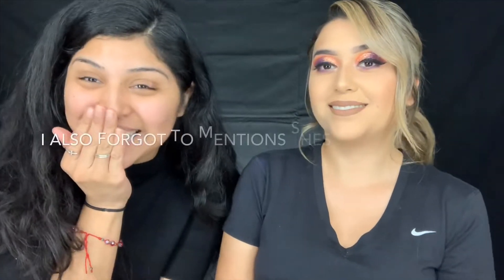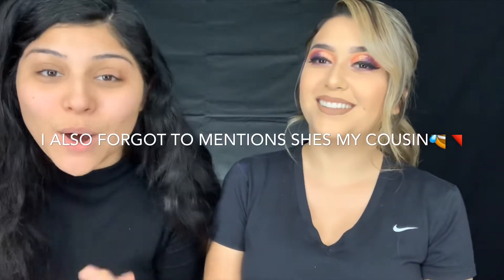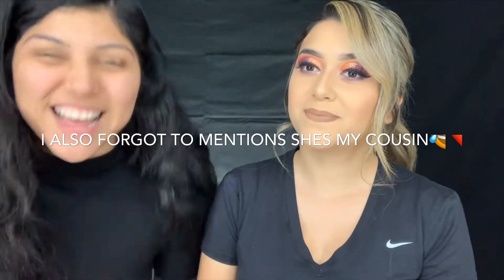Hey guys, welcome back to my channel. For those of y'all who are new, welcome - my name is Evelyn Sofia. And for those of you who are not new, thank you for coming back. For today's video I have a special guest here, Jeannie, also known as JLo, also known as the baddest - nah, I'm just kidding.